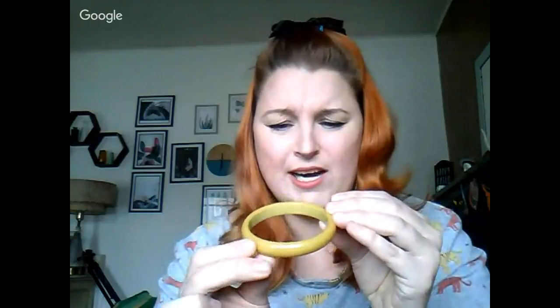Brittany shows a pea-green, yellowy carved Bakelite bangle she found at the estate sale for $2, alongside her collection of bangles laid out on the table. She demonstrates the clacking sound test — clacking two Bakelite bangles together produces a distinctive sound, and she wants to show the difference between Bakelite and non-Bakelite pieces.